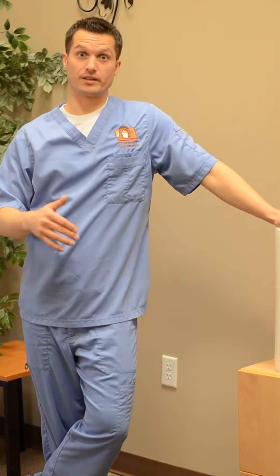Hi, I'm Dr. Williams with Cedar City Chiropractic and Rehabilitation. Today I want to talk about proper lifting with your knees or legs and not your back. A lot of people say that but they really don't know what that means.